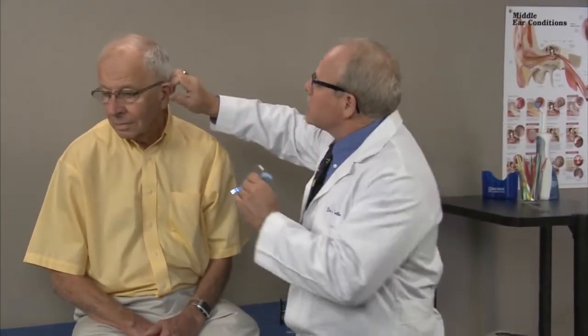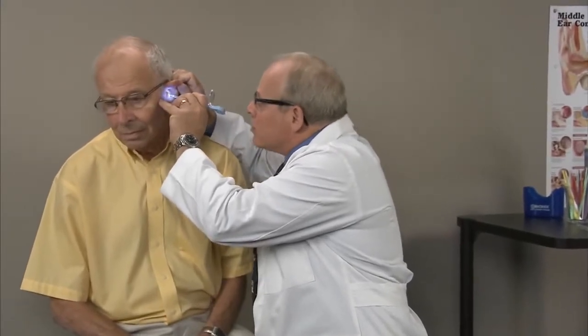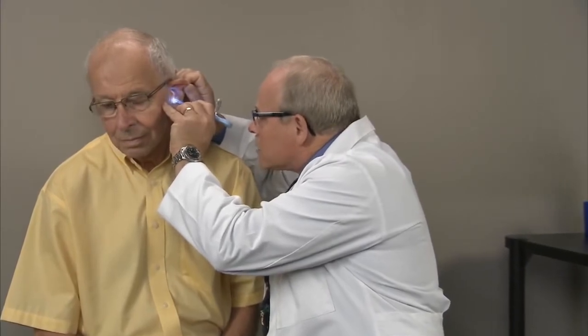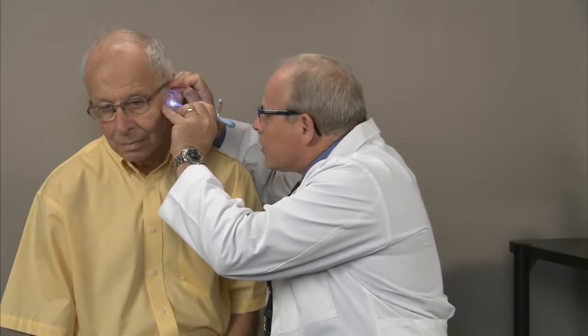I want to position the head, extend the ear canal, and look in using my lighted ear curette and magnifying lens. I can see exactly where that wax is and very specifically, very gently remove it from his ear canal without causing any pain or damage.